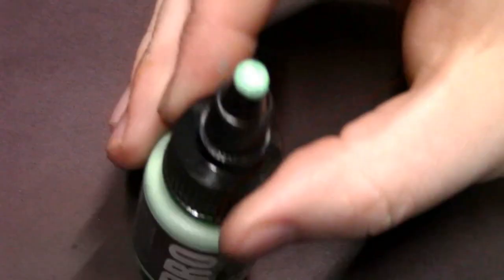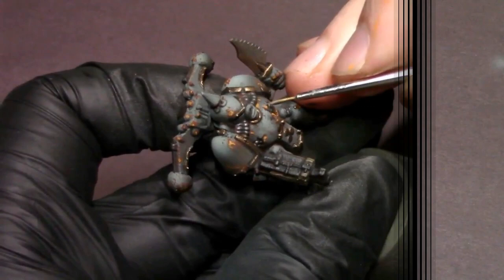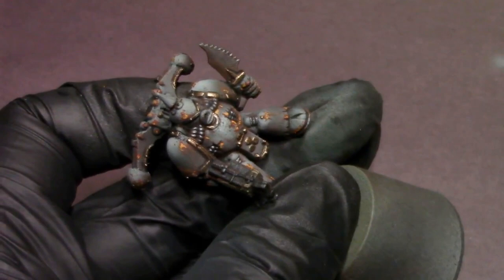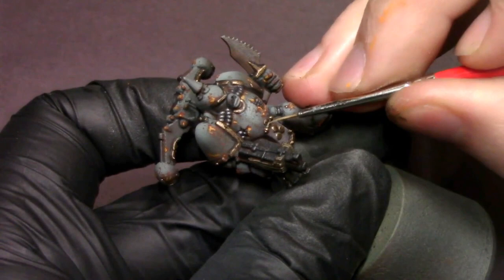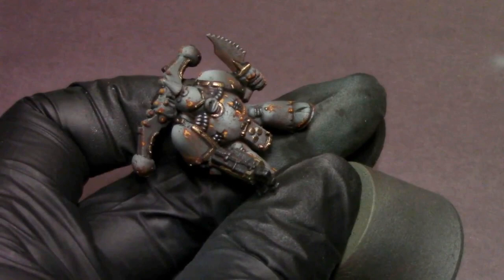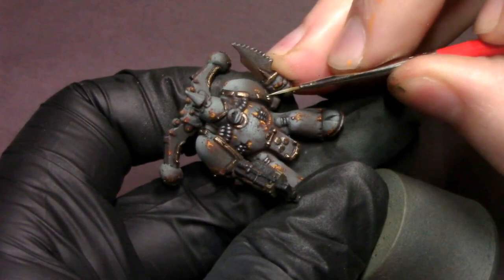Next I grab some bright pale green — this is our color for the bronze oxidation verdigris color. It's an optional step, but I think it looks pretty good. You do want to thin this down a lot — barely a single drop of paint on the palette with a few brushfuls of water, so it's semi-transparent with a lot of flow. Then I just drop and streak that into some of the details around our bronze stuff, especially around trim details and any big bolts or rivets.